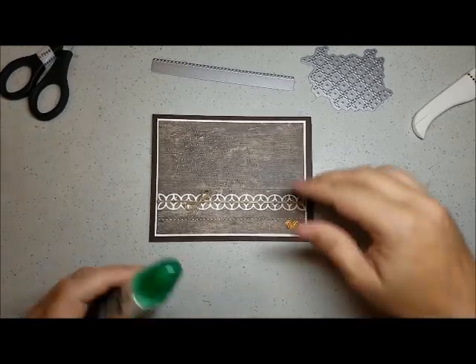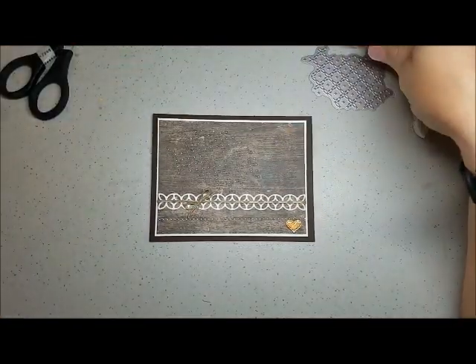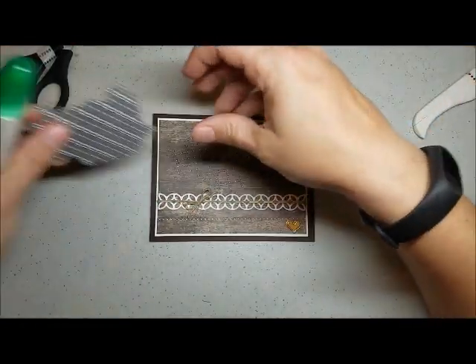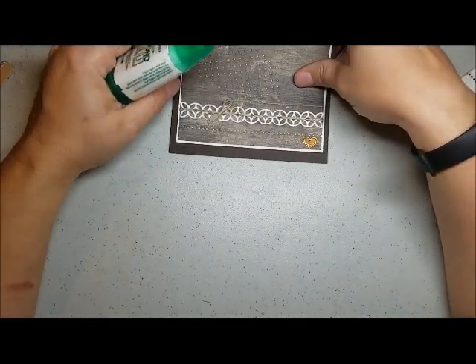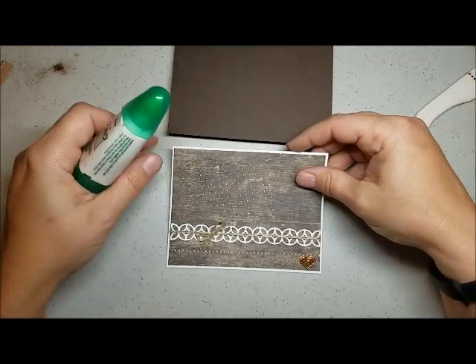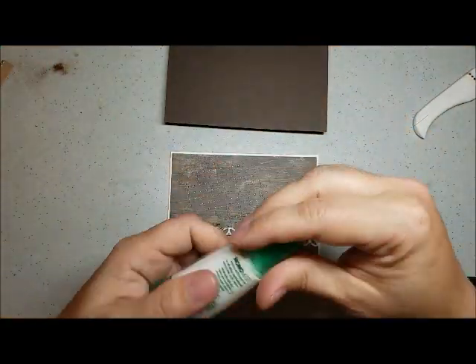I just ran out of snail, which - I have been making quite a few cards lately, and I'm still at my in-laws, so the rest of my supplies are in the trailer. So I'm going to use the mono glue.